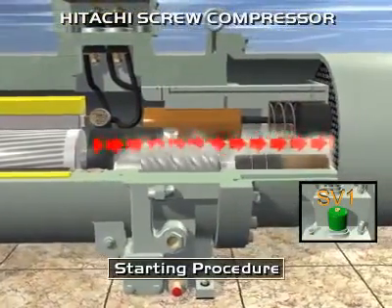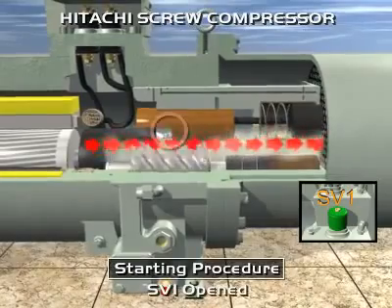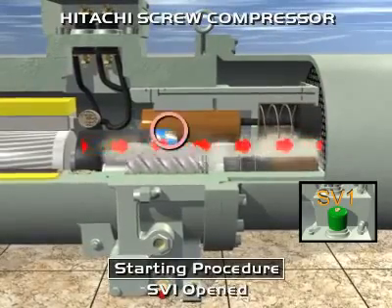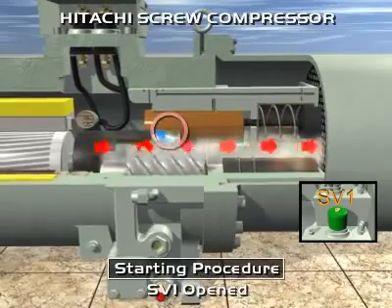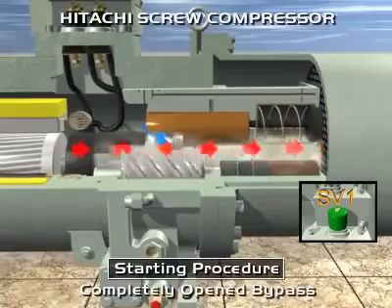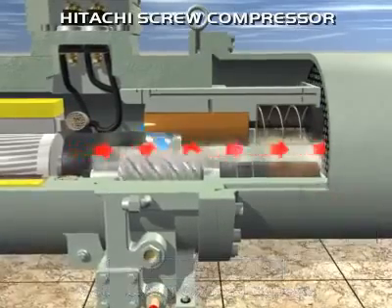Therefore, the refrigerant bypass is completely open. According to the difference between actual water temperature and set point, there are three possibilities. If water temperature is higher than the set point, the compressor increases its capacity.